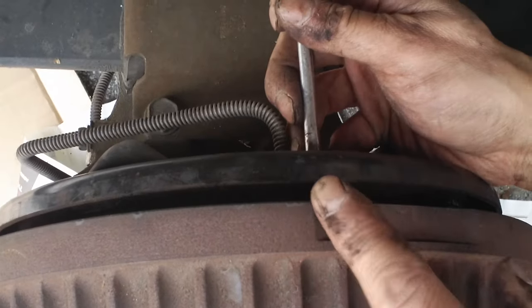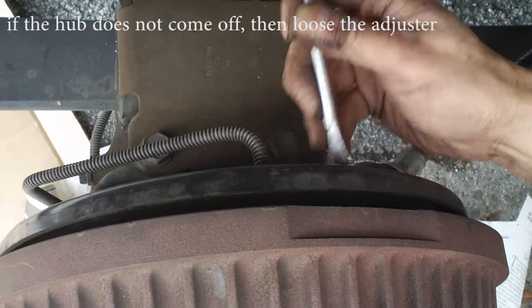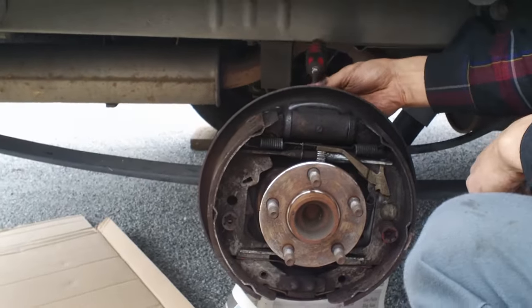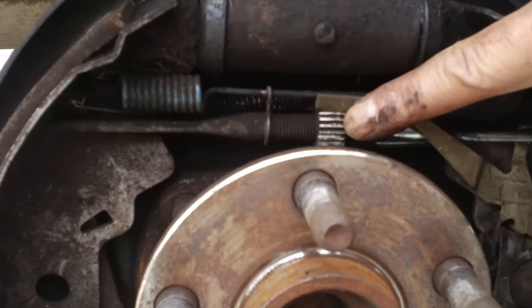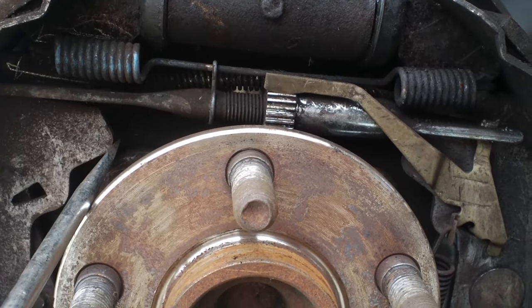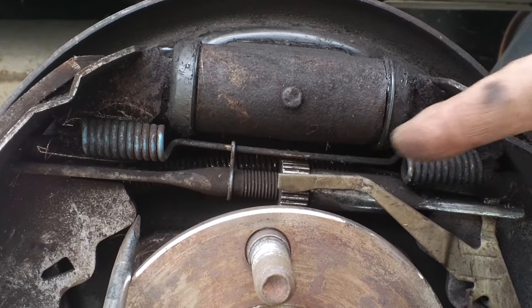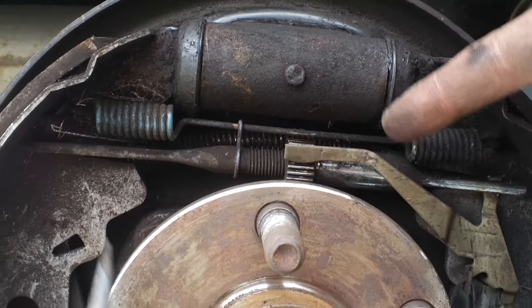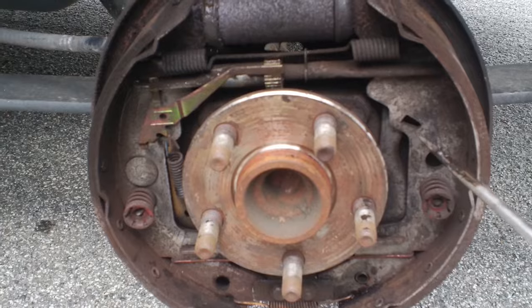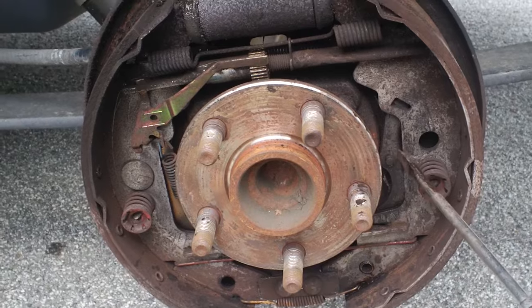Use a screwdriver, put it in the slot in the back — I'll show you from inside how this works. Push this downward on the passenger side to adjust and loosen it. I'll put the screwdriver inside so you can see — this is called a star screw. It will turn, and the shoe will try to open. This mechanism turns the star screw which is automatic — press and release, press and release — it should push the lever this way and press the shoe outward.